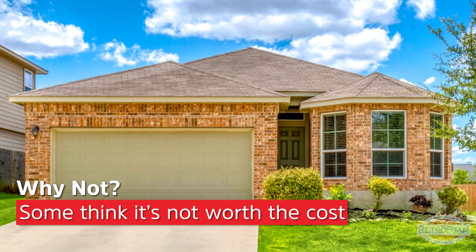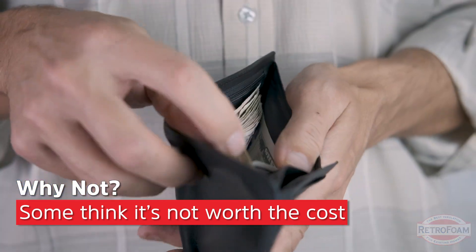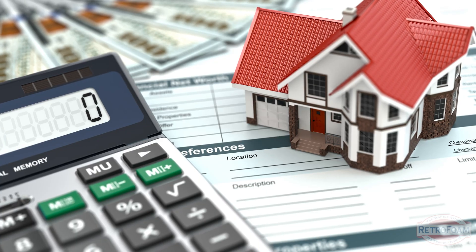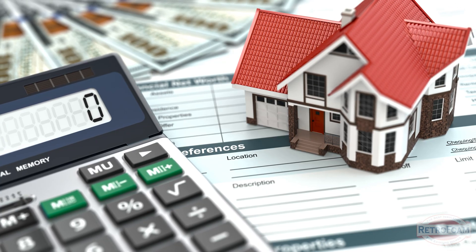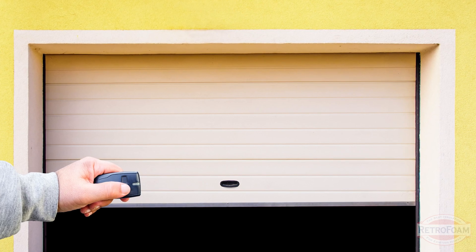Another reason why people don't insulate that wall is cost. In their minds it's cheaper to just insulate the three exterior walls and leave the common wall uninsulated. But you're blocking air in those three walls while still having a huge garage door that is allowing air leakage into the garage and then into the home.